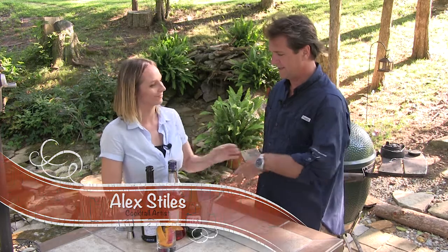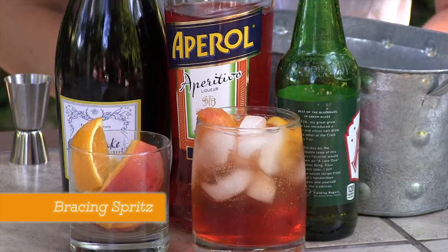Alex is back. Hi, Tim. What have you got on tap tonight? This is called a Bracing Spritz. It's a great summer drink, kind of with an orangey flavor, and it's really low alcohol content as well, so it's great if you can drink a few.